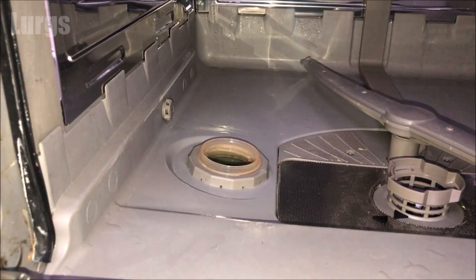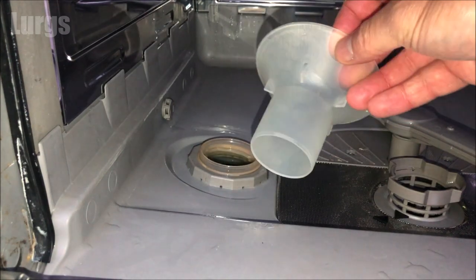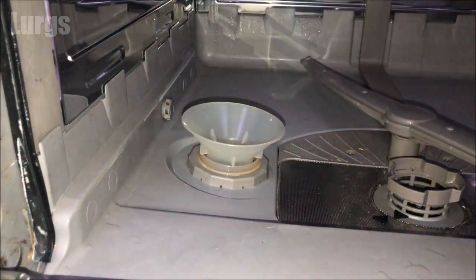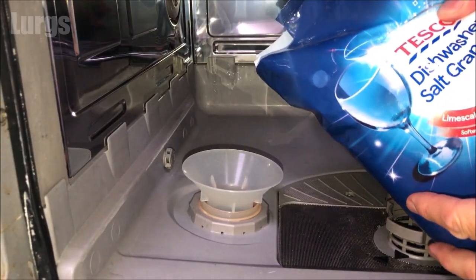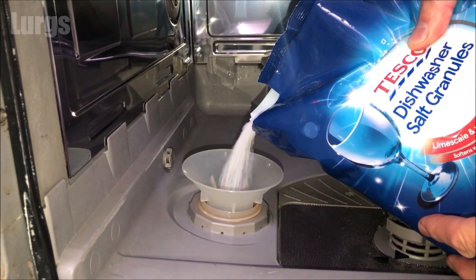When you bought the dishwasher it should have come with a funnel, which is used for topping up the salt. If not, just use any funnel. This slots inside the salt reservoir — then take your dishwasher salt granules and just start pouring them in.